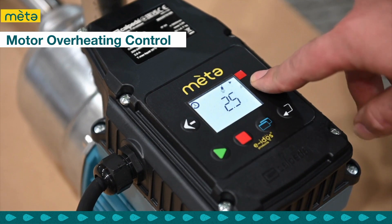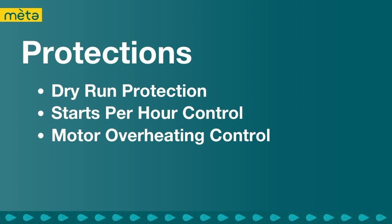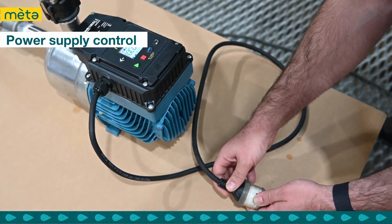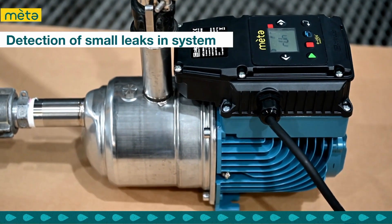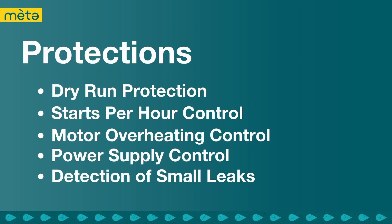The Motor Overheating Control monitors the motor temperature to ensure it does not exceed its safe operating range. If it does, the protection system shuts off the pump to prevent damage. The Power Supply Control monitors the power supply to the pump, ensuring it is within safe limits. If the voltage is too high or too low, the pump will shut off automatically. The MetaSmall system can also detect small leaks, preventing damage due to excessive cycling. Overall, these protections ensure that the Calpetta MetaSmall pump is safe, reliable and long-lasting, providing efficient water pumping solutions for various applications.